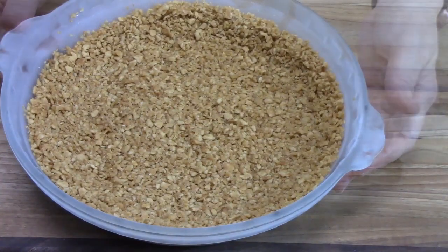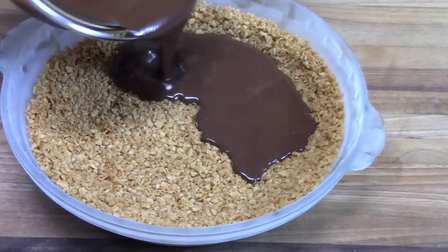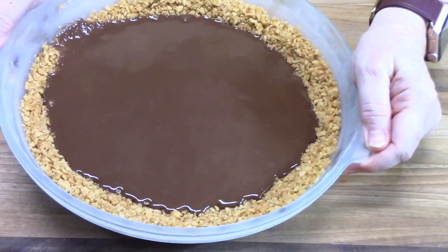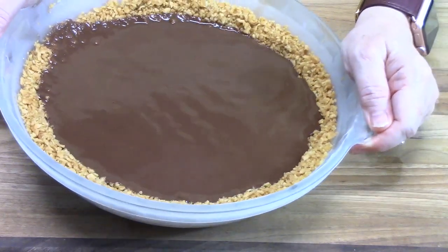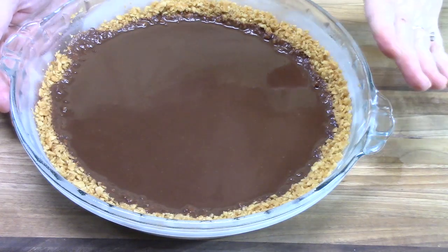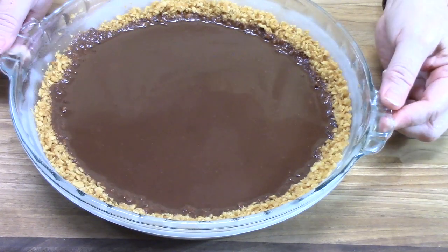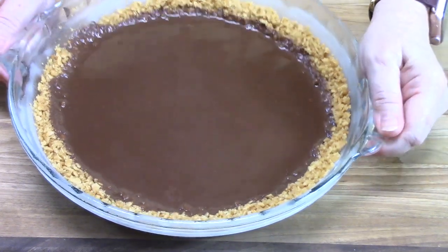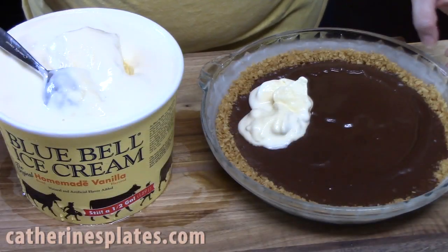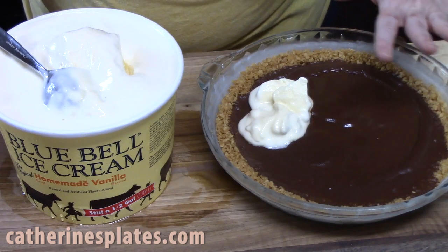After the 5 minutes, we're going to bring back our frozen pie crust and pour in the chocolate mixture, rolling it to cover the crust. We're going to place this back in the freezer for 30 minutes. While this is chilling in the freezer, we're going to pull out the ice cream so it can come to room temperature.